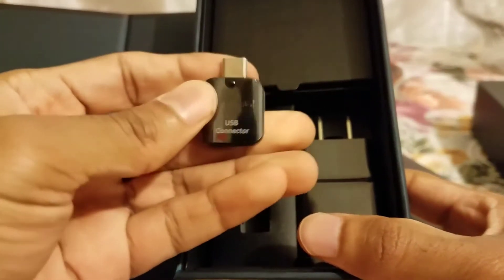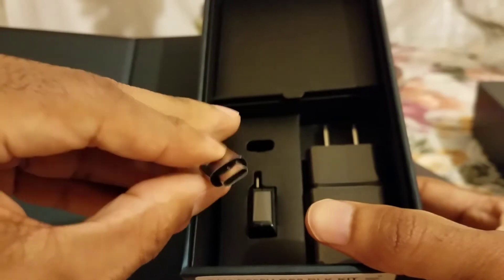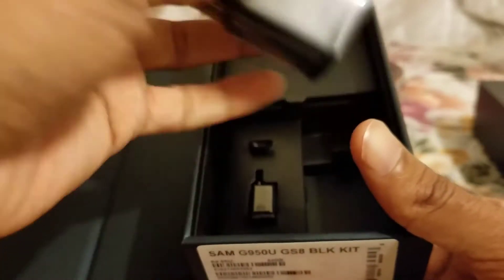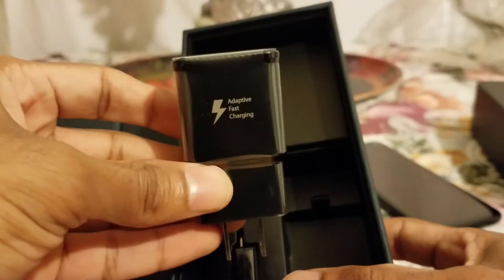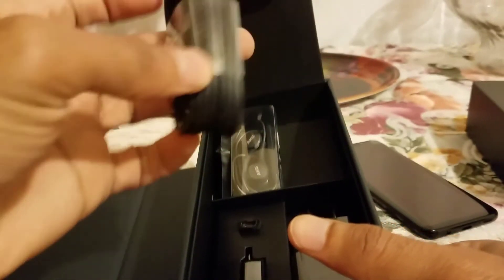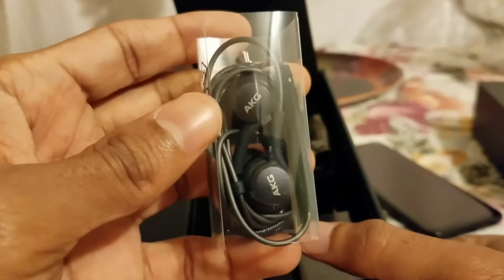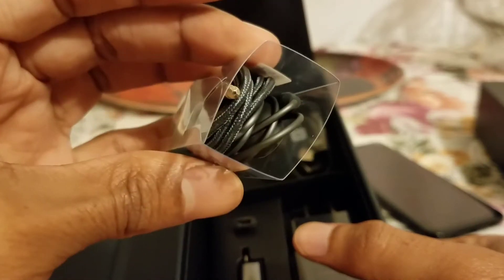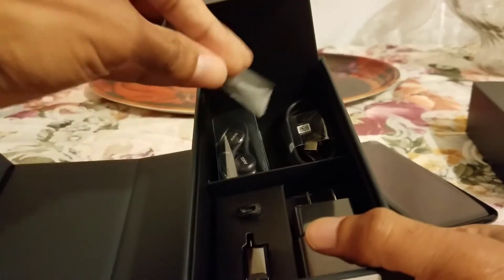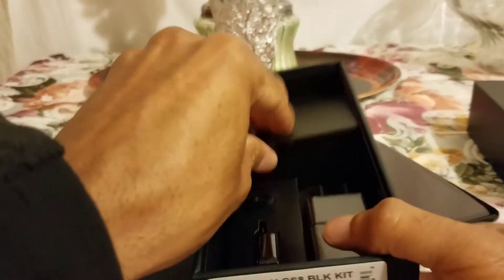You get the USB connector right there, and there's also a micro USB Type-C adapter they give you. You get the adaptive fast charger — you definitely want to use that cord. They also have something new: the AKG headphones that they give you. These are premium this time, really nice. There are also extra ear buds, so that's good.